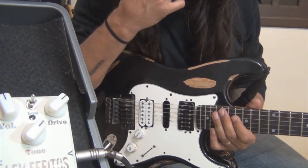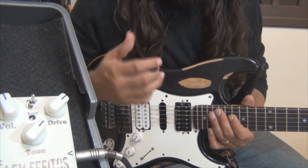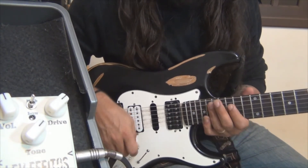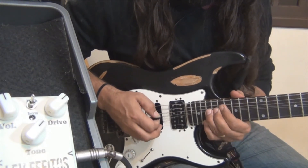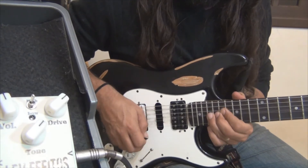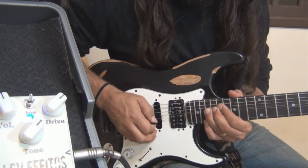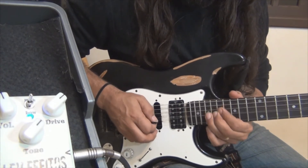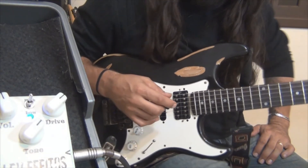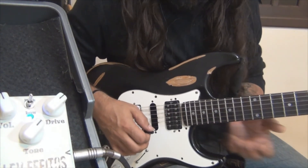So what happens? Zakk Wylde uses this part — there is a technique that blues guitarists use where you can bend and grab another note together. There was a guitar player I saw once that was doing it like a dirty bend. It's funny, but it's a different technique — it's different.